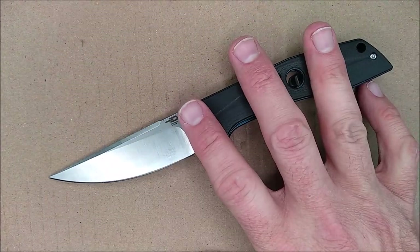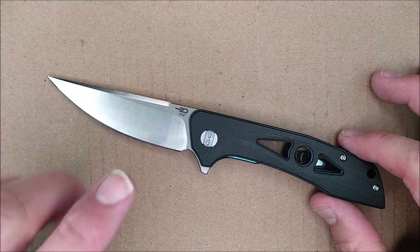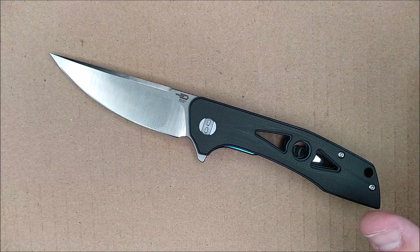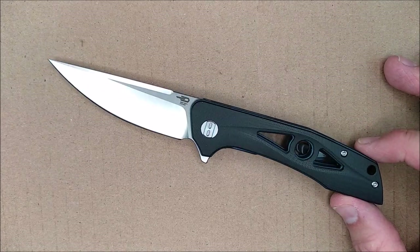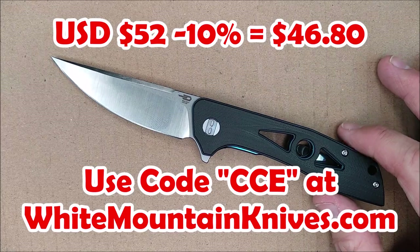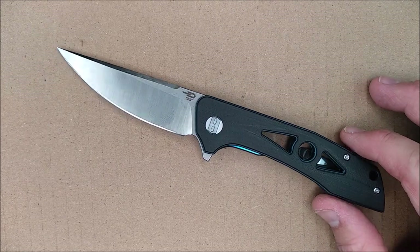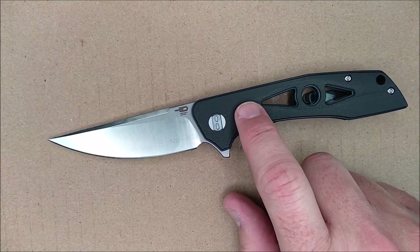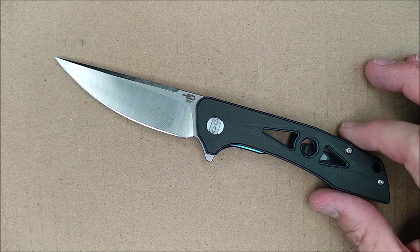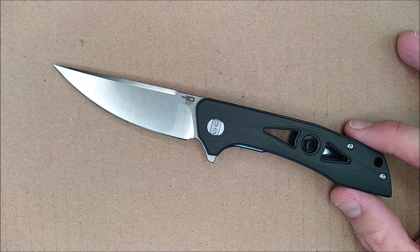How much does this knife cost? This is one of Bestech's budget knives, and their lowest price is $52 US dollars. They've got standard prices that all their resellers agree to, so they don't sell it for less. But if you get yours from White Mountain Knives, you can save 10% on everything you buy at that store — so this would be $46.80 instead of $52. I did find it on Amazon for the same price, so I'll have links down below for Amazon as well. But White Mountain Knives is where I would suggest you buy from, because you save 10% and because White Mountain Knives is good to me.